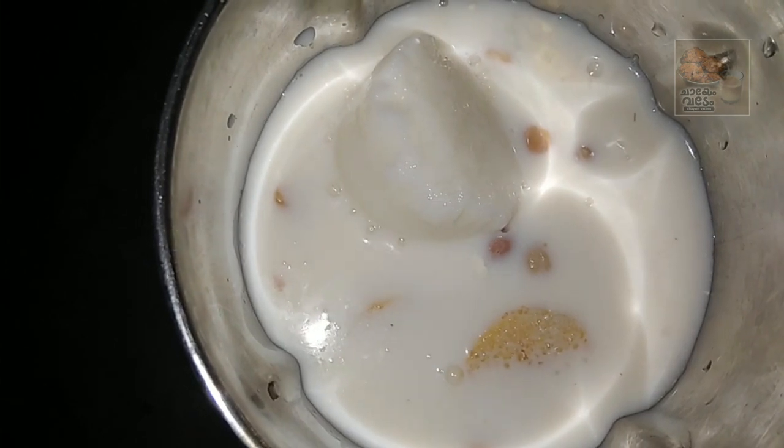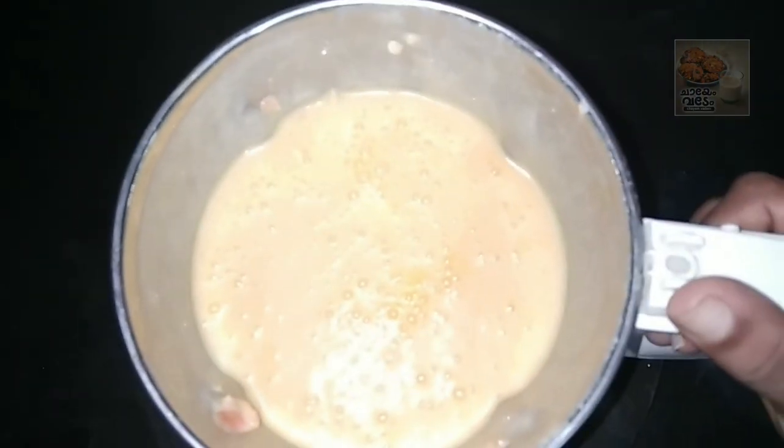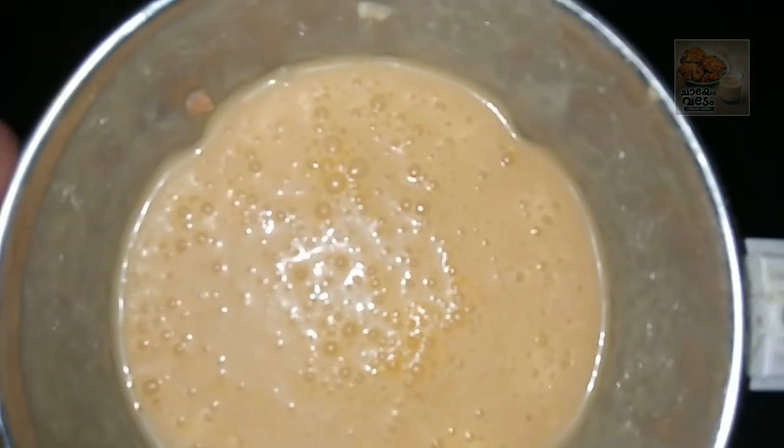I put the chicken in a pan. I will add the sauce. I will use the juice in the pan.